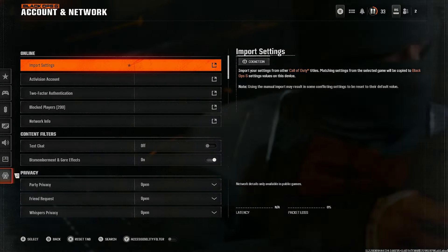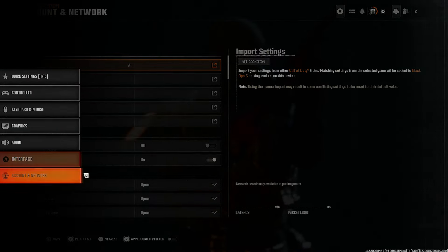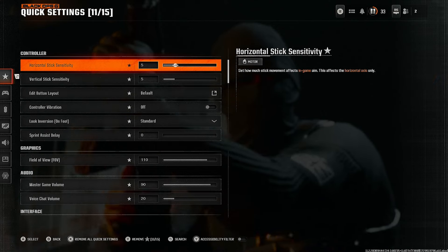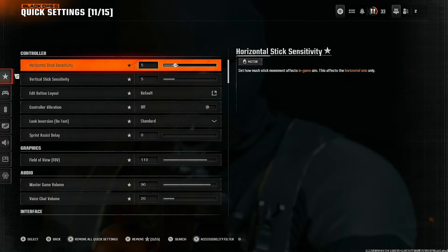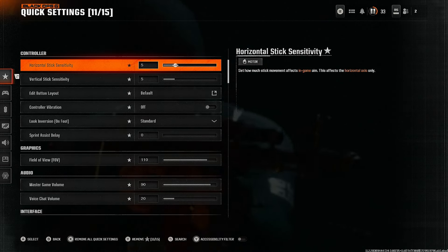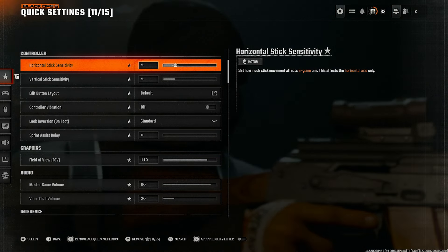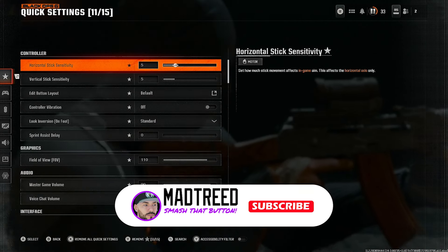That's it guys — those are all the settings. I hope this helps you. It's gonna feel better and you're gonna play better. Let me know how you felt with these settings or if you have suggestions in the comments. If you stayed this long, please hit the like button and subscribe — it's free. I'm also on Twitch; if you have Amazon Prime you get a free monthly subscription. I post new videos weekly and stream on YouTube and Twitch. Take it easy guys, try these settings and enjoy.